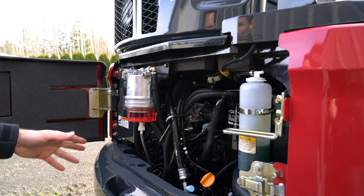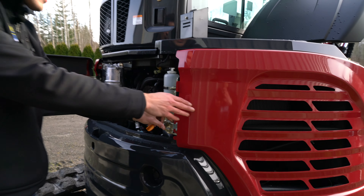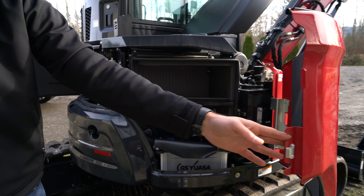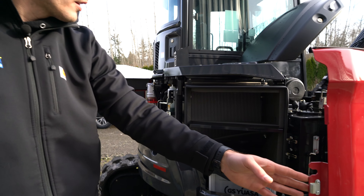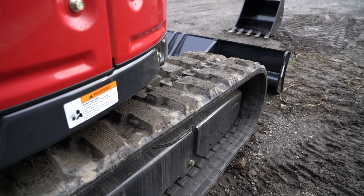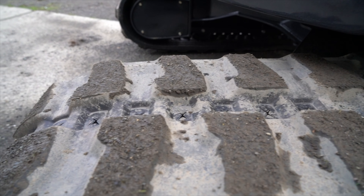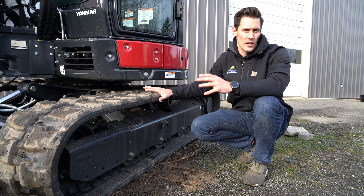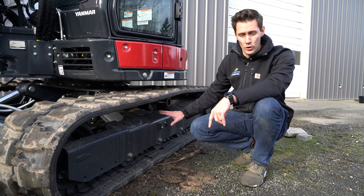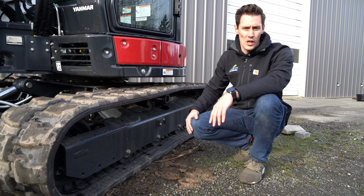Opening the rear panel gives you access to the water separator for your fuel, as well as oil and all that. If you want to get deep inside, you can turn the latch, remove it, and open it all the way up to see your battery and hydraulic reservoir tank. On the tracks, we went with rubber tracks - that was the right way for us to go for our videos - but you can also go with steel tracks, which gives you versatility especially for forestry work. Track tensioning is easy: there's a grease zerk for that, and at the back is your gear oil if you need to change it.